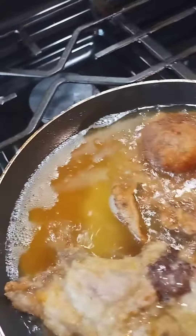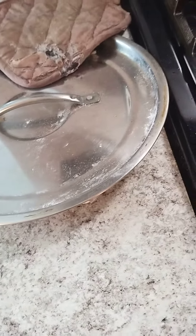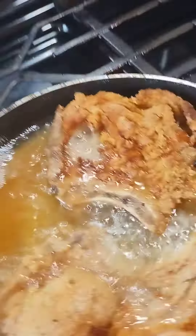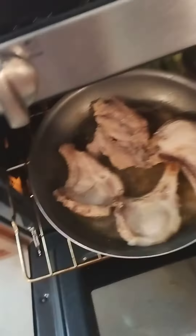Came back with another video. So what I got going here is some pork chop. I'm doing two packs that just come with the center cut pork chop, and it was four in each pack. I'm frying four and then I have four baking here in the oven.